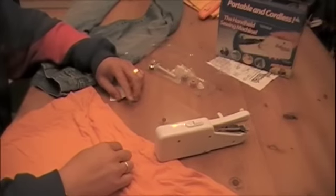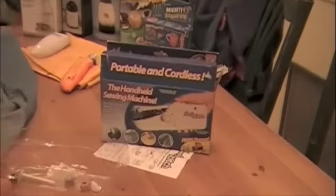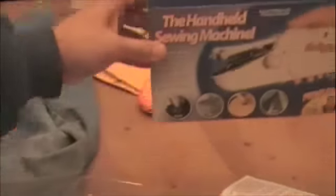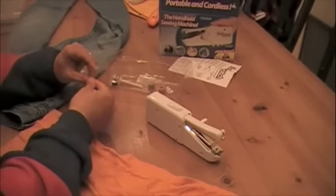Hello again and welcome to the product test videos. Today we are going to do the portable and cordless handy sewing machine, which is kind of a cool looking little product. I think it's pretty neat — I saw this on television once, and I don't know how we got it, but we are going to give it a shot.